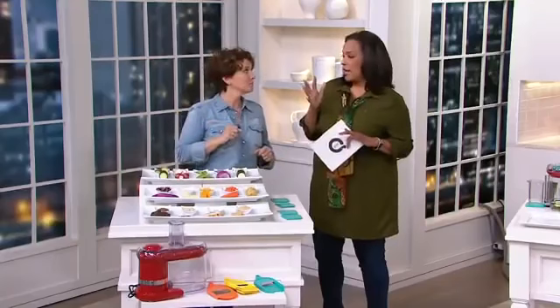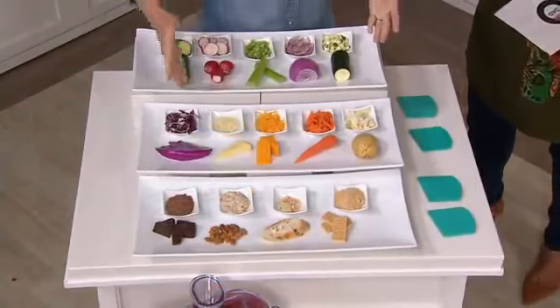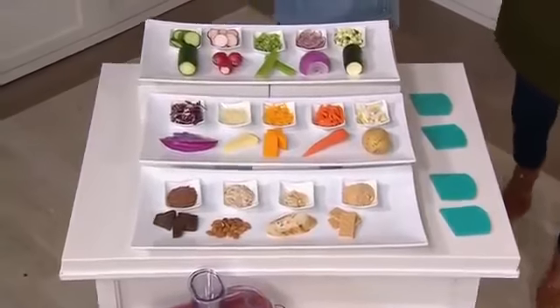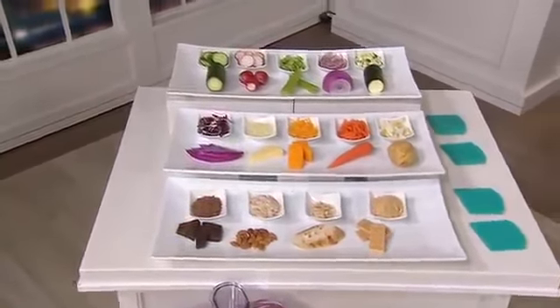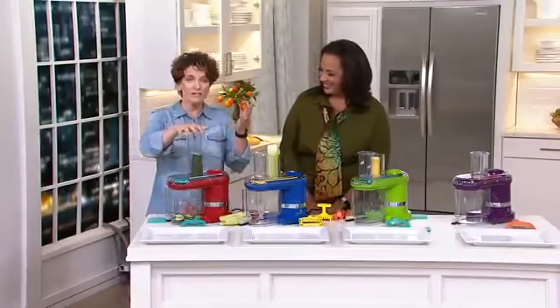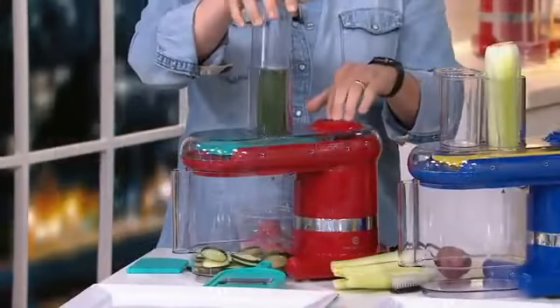My favorite cake is carrot cake, and when I look at all the things we're going to be able to do, this is my prep help in the kitchen. When I was working in a restaurant, I was lucky enough to have a prep kitchen where all the onions were already diced for me. Now you can have your own prep chef. Here's how simple it is — I put the zucchini down the feeding chute and press the button.